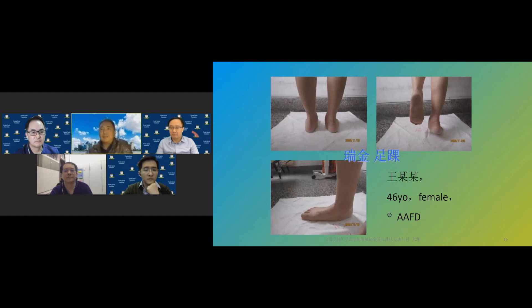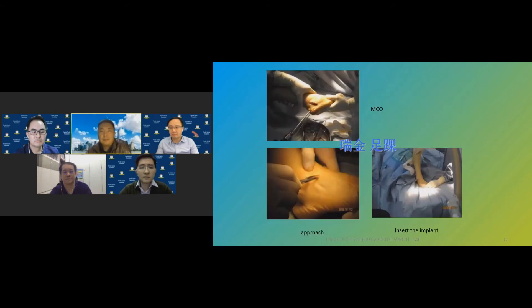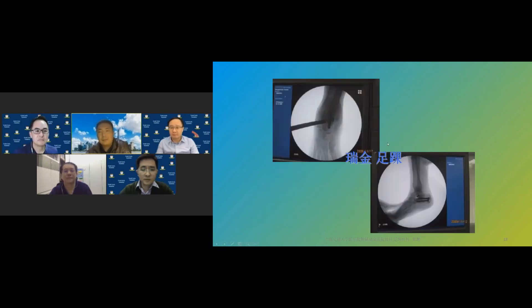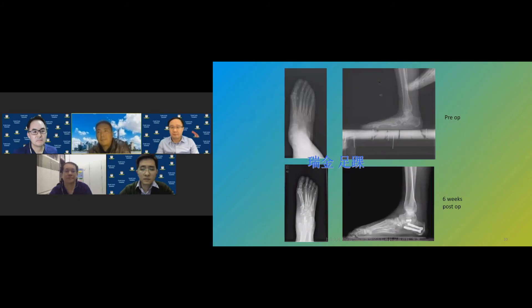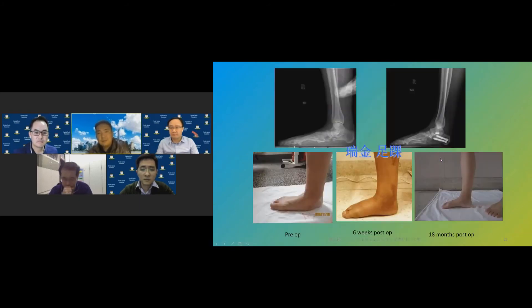Case 2: a 61-year-old lady with severe arch collapse and hindfoot valgus with flexible joints. Again, given her obesity, triple arthrodesis was the more reliable option. Follow-up showed good result. I also performed calcaneal osteotomy with subtalar arthroresis and FDL transfer in earlier cases, and combined arthroresis with bunion surgery in a young lady with bilateral flat feet and hallux valgus, with good outcomes.